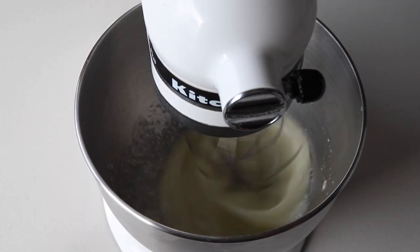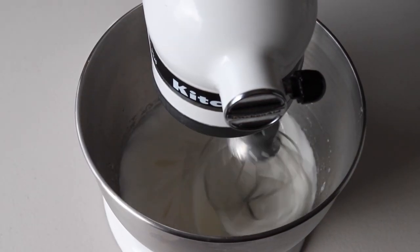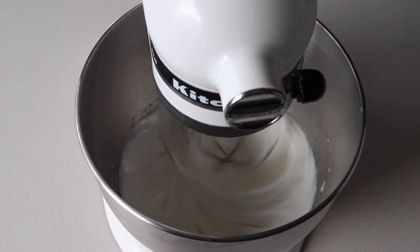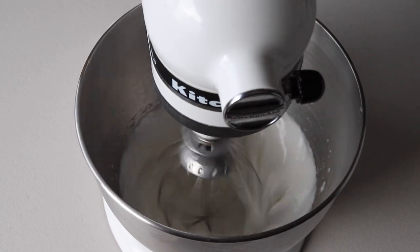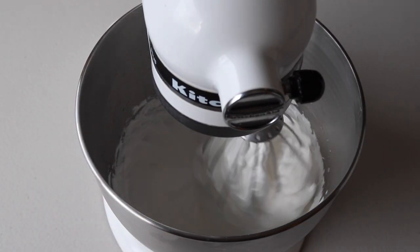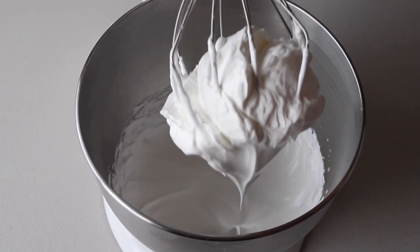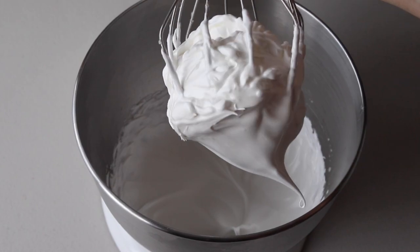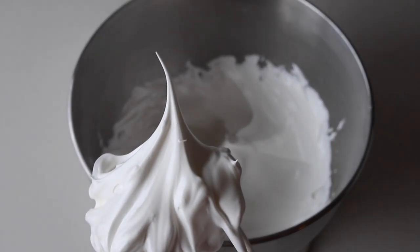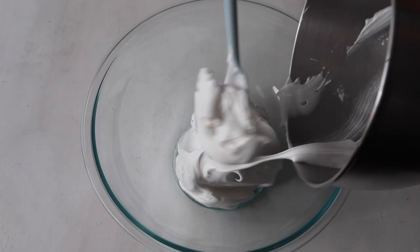Transfer the mixture to the bowl of a mixer. Start whisking on low and then gradually increase the speed to medium and then to medium-high, and continue to whip until the meringue achieves stiff peaks. To check if the peaks are stiff, pull the whip up — the peaks should be shooting straight up and not bending down to the side.